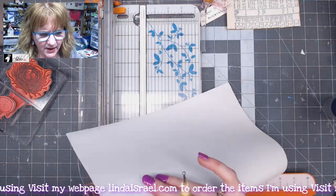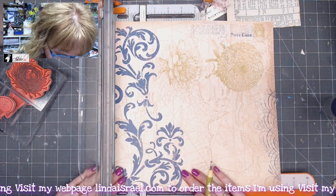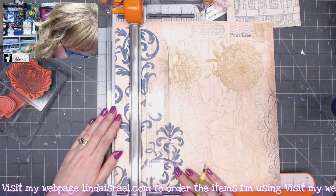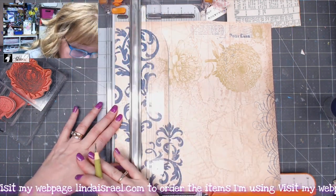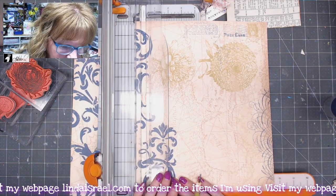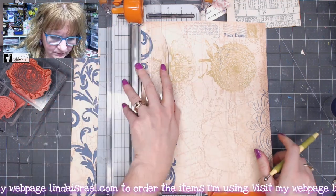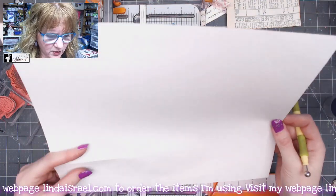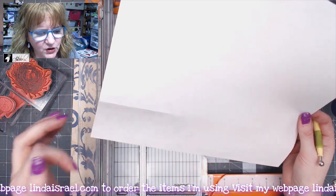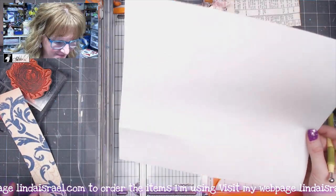I'm scoring at seven and a half inches from the top, then I'll crease the fold just a little. I want to cut off a two-inch strip, then back up about a half inch and score. So we've got two scores: one at seven and a half inches and one at a half inch from the outside edge, after cutting off that two-inch strip.